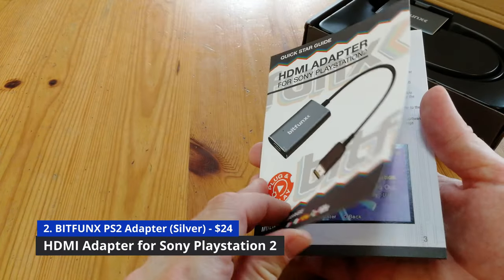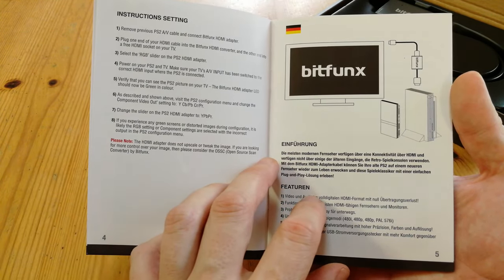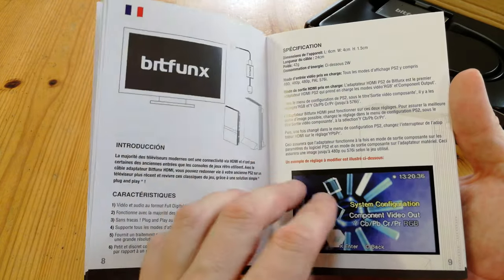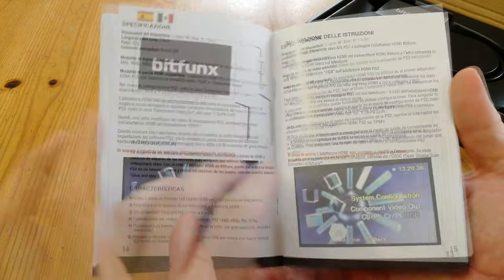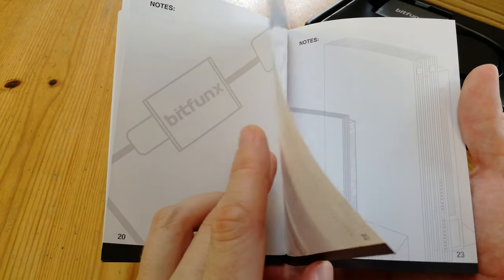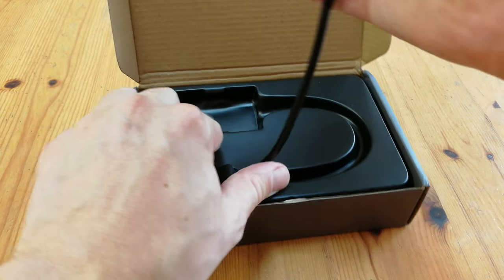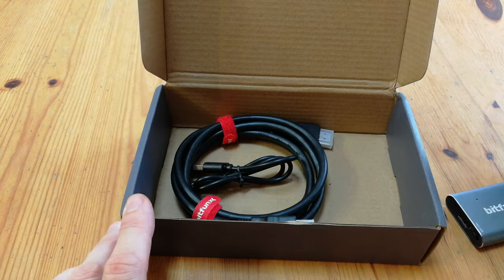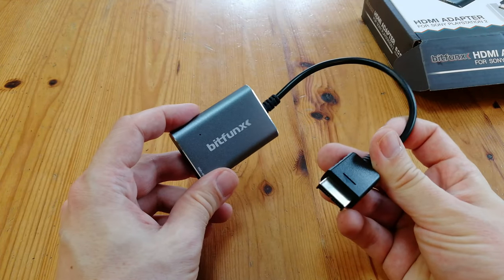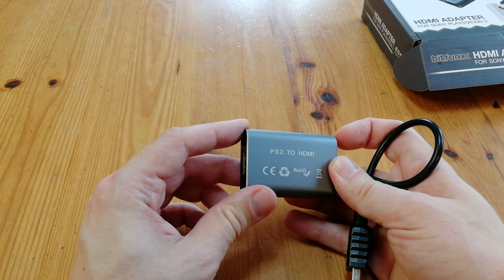Time for the second box. The manual is very similar, with the absence of 240p and 288p. It doesn't mention anything about the video output, so it could be passing through an interlaced image. Same as before, we've got English, German, French, Italian, Spanish, and Japanese, and then at the very back we have pages for notes. This unit's packing is very similar to the first. The adapter is tightly fit into molded plastic, and underneath we have the HDMI and the USB power cable. This is more than likely aluminium casing, around 1cm shorter than the last one. We still have the RGB to component switch, and outside that it looks very similar.